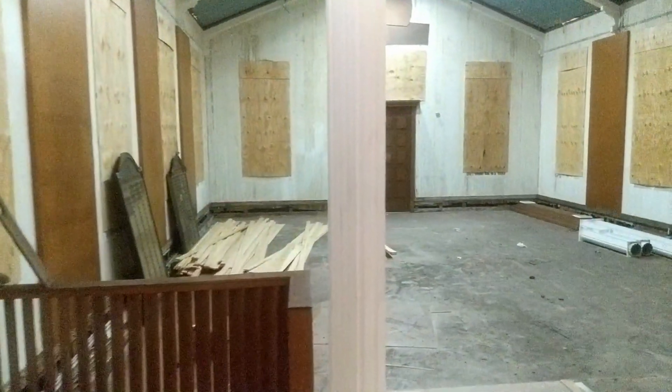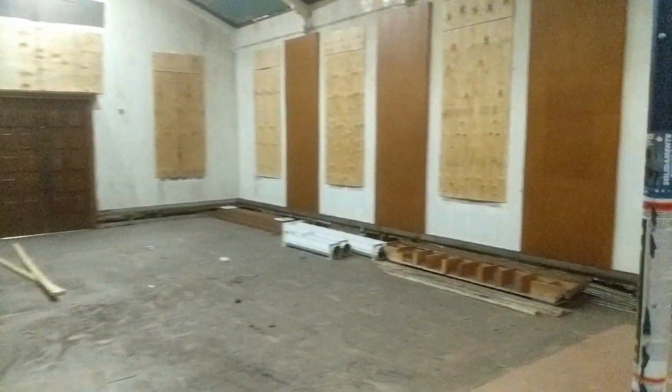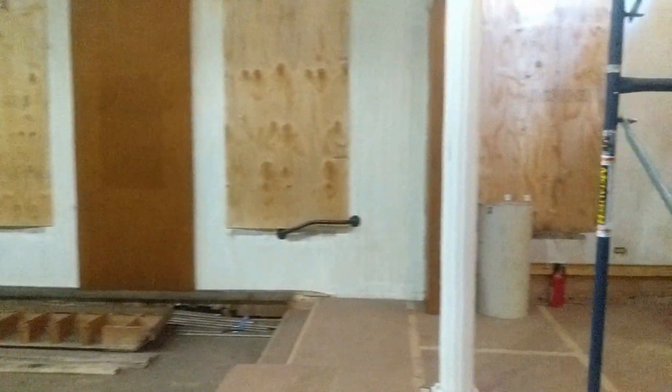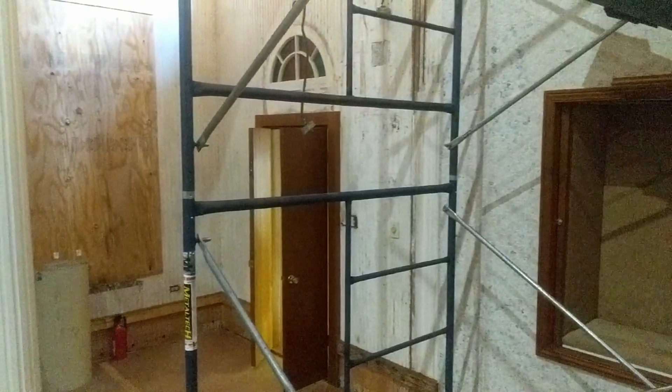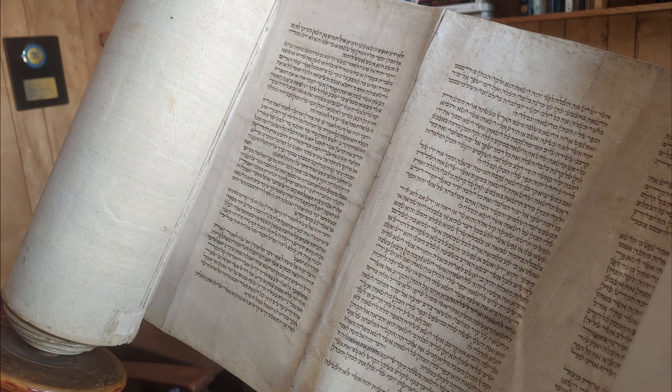The firemen had to break in, but we had people on site from the congregation shortly after the fire department got here. The firemen knew one of our congregants and called him when they got the alarm. The congregants told the fire department the first thing you need to do when you get in there is get the scrolls out. So they were able to get those out and put them in the firetrucks initially and then in one of our congregants' cars.